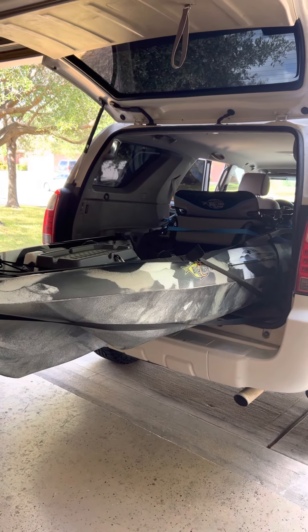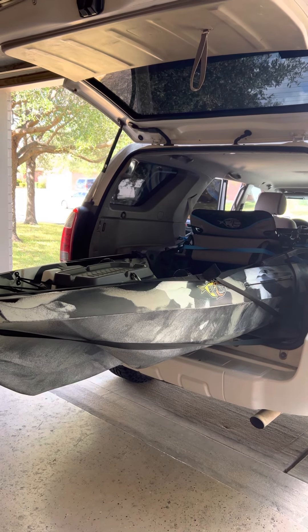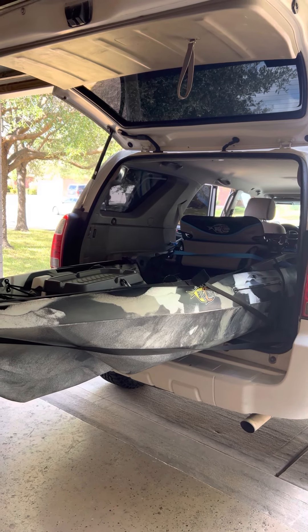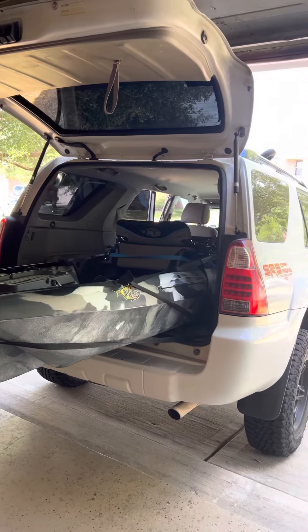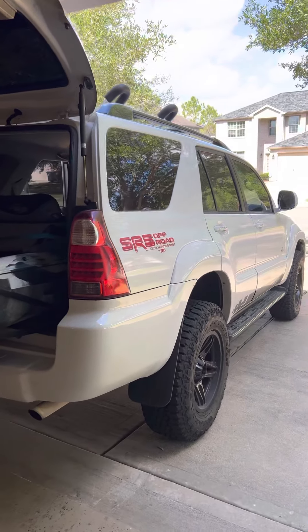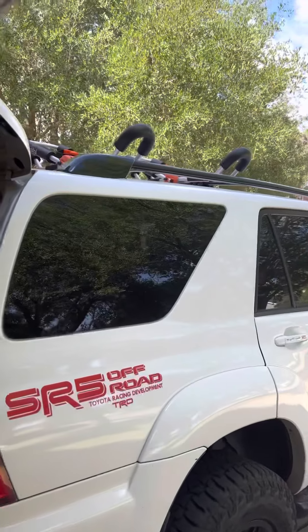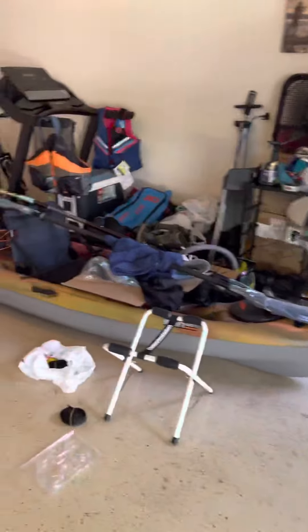I was thinking about how to transport my kayak from home to lakes, creeks, rivers, or wherever I want to go. I have a 2008 4Runner, and I did put kayak mounts on the top. We actually bought two kayaks — the other one is a Pelican Icon XP 150 Angler.